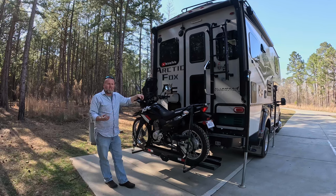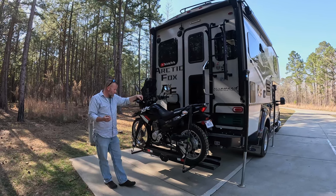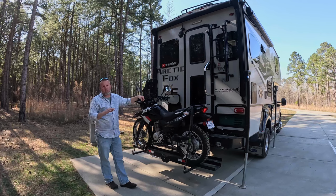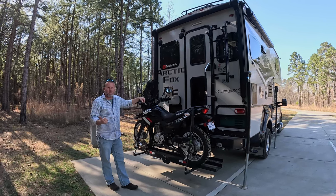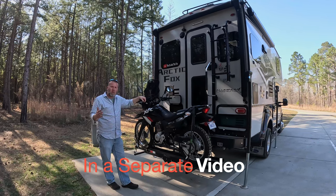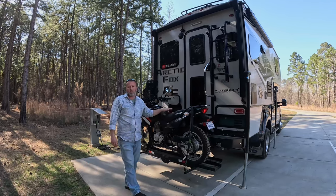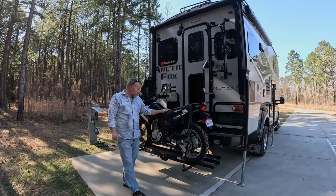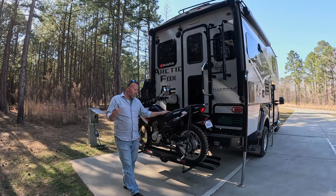We've had a lot of people comment and ask about our motorcycles and how we haul them, so I'm going to do a quick tour on how we carry our motorcycles around with us. Later on in this video I'll also talk about our motorcycles in general — we both have Hondas — what types and sizes we have, which plays into how we haul them.